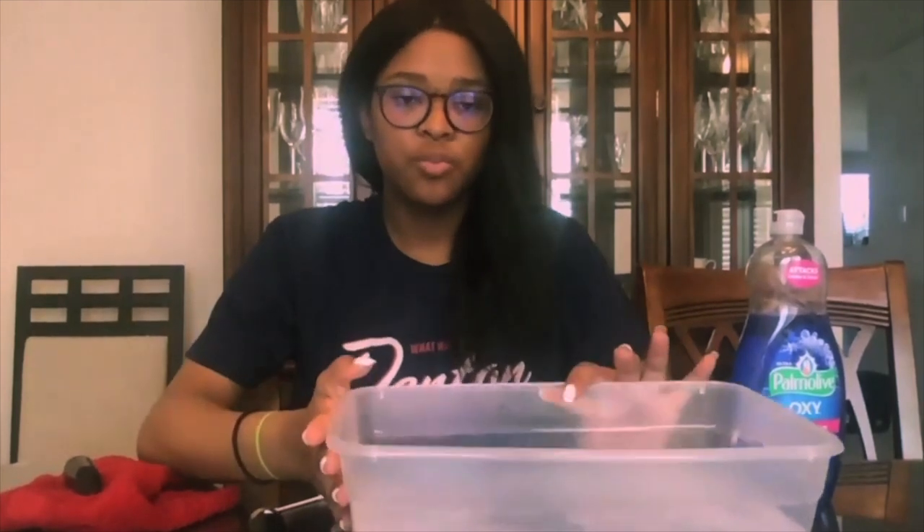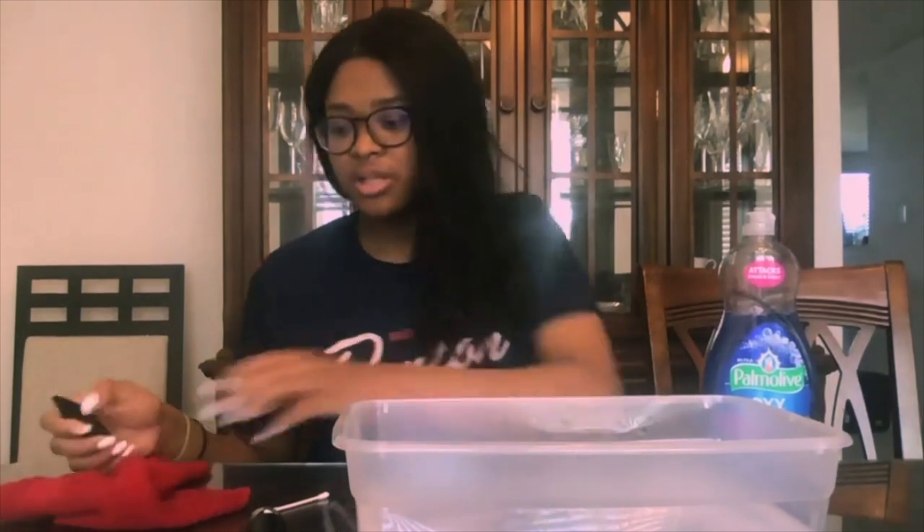Let's get started. To start off, you're going to need a bin of soapy water. Make sure the water is warm but not scalding hot, as this can damage your instrument, but also not too cold as it won't be effective in cleaning it. You can use any kind of dish soap — I'm using the Palmolive brand but it really doesn't matter. You're also going to need a towel, a q-tip, and obviously your clarinet mouthpiece. The first step is to put your clarinet mouthpiece in the bin of soapy water and let it sit for about 10 to 15 minutes.